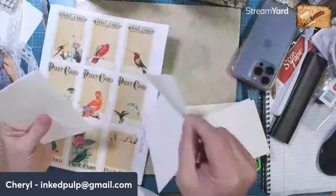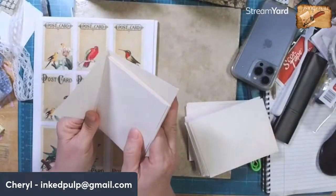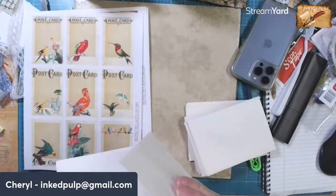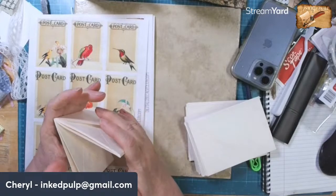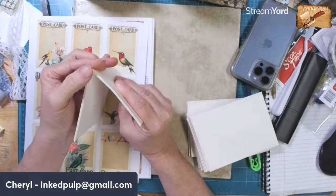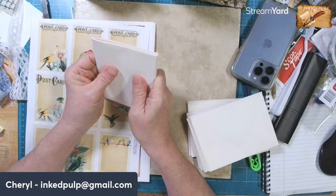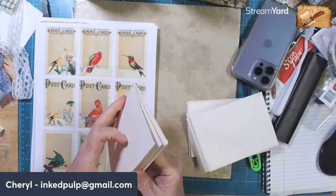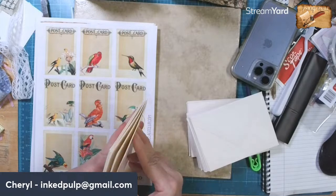I need two more. I need one that goes out. You guys will see what I'm doing here in a minute - you'll probably think I'm crazy. So if we make that the journal, then I can sew through each of the folios. One, two, three, four, five, six, seven, eight, nine - yep, I've had enough.